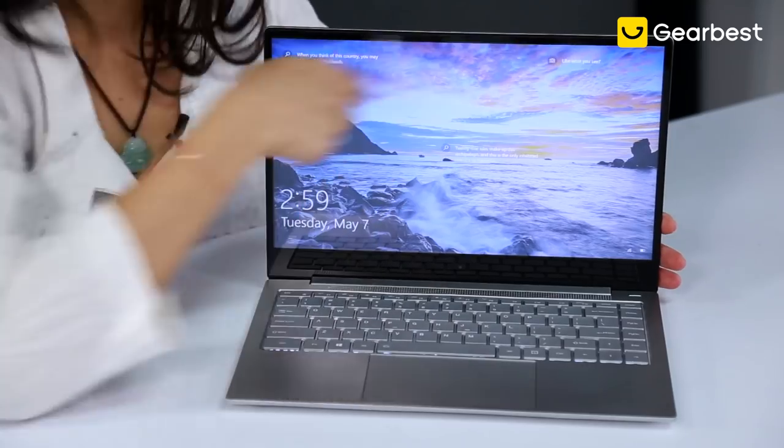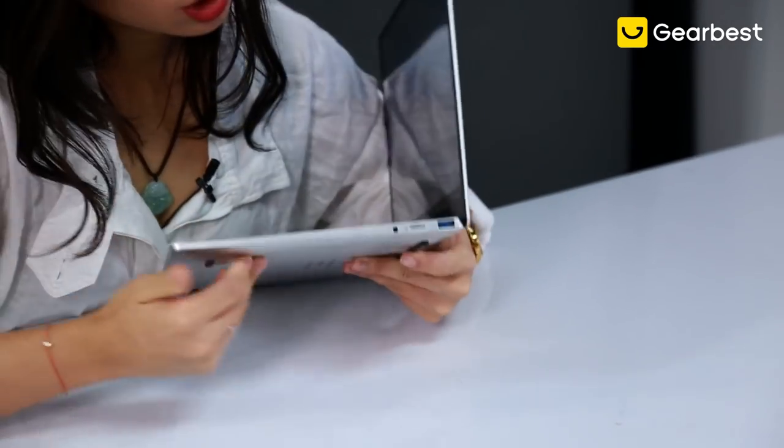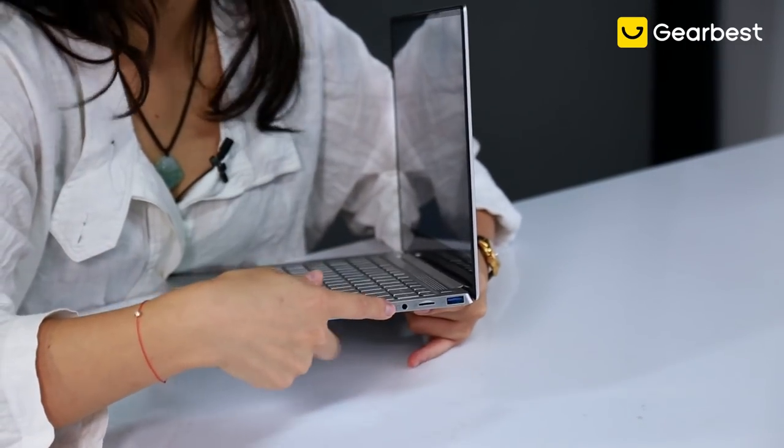It's equipped with a 14-inch, almost bezel-less screen. Before we move on to the hardware part, let's take a look at its ports. Very standard — there's a USB port right here and a 3.5mm headphone jack.